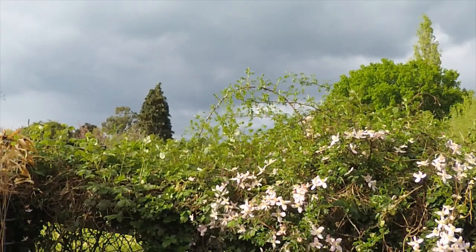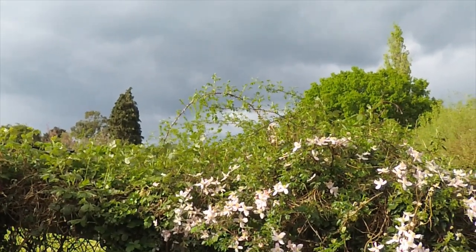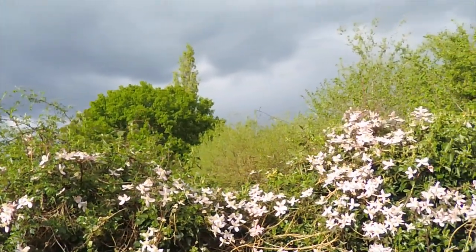Good afternoon, cactus people. We just had a thunderstorm, so I thought I'd start today's video with just a look at the sky after it's gone, because it's rather lovely.